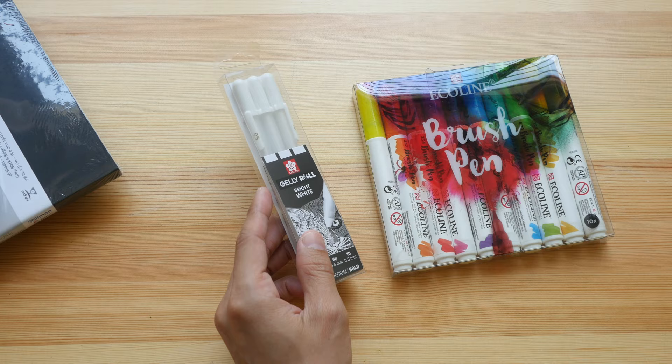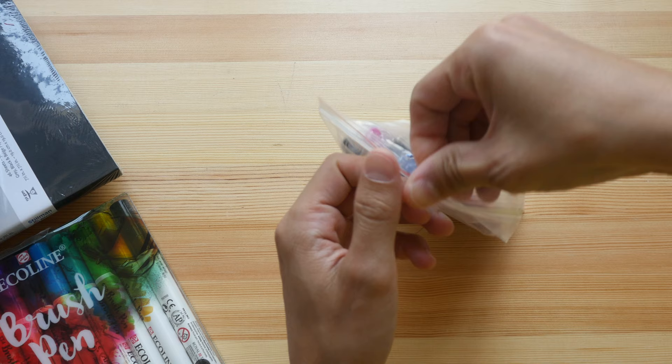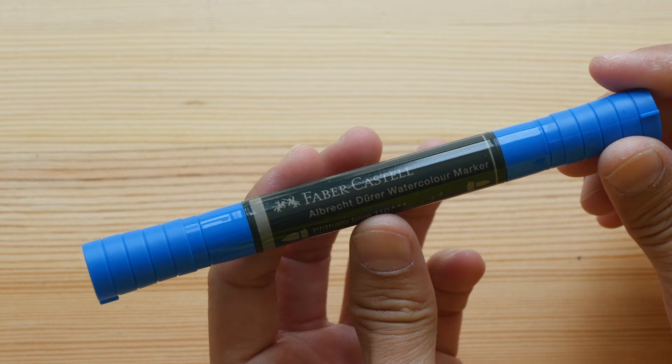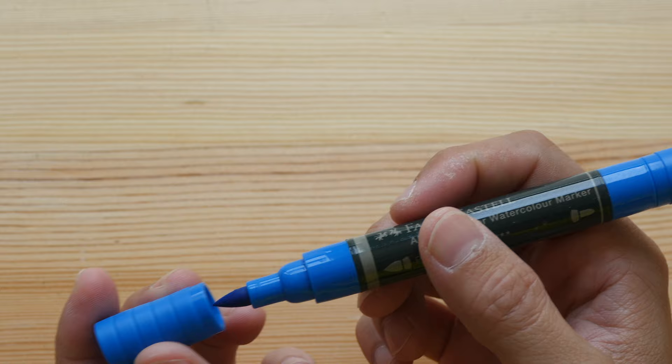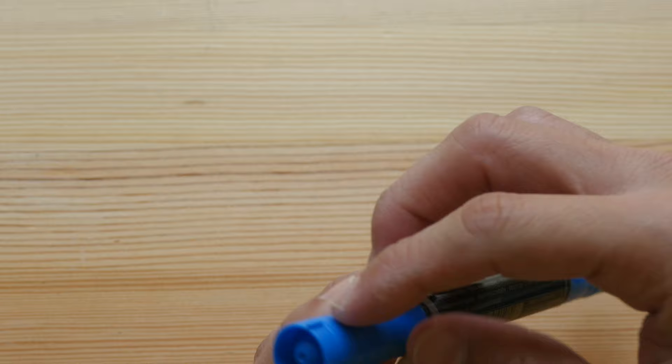Some additional pens and markers: this is the Faber-Castell Albrecht Dürer watercolor marker, with a fine point on one end and a brush tip on the other. The cap has an extrusion that prevents the marker from rolling on the table, which is nice. And here's another Ecoline brush pen.